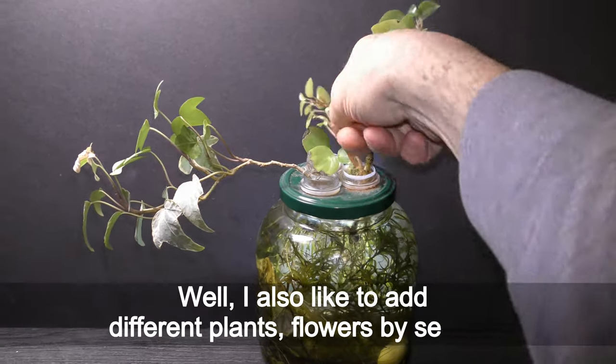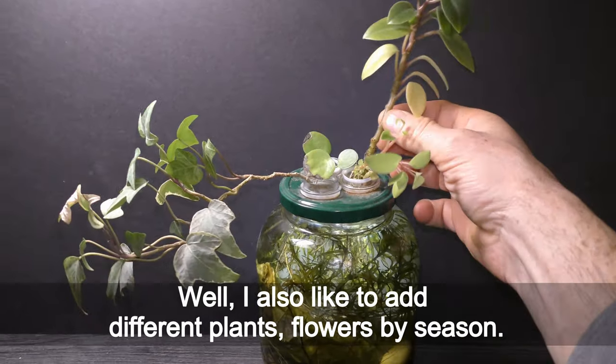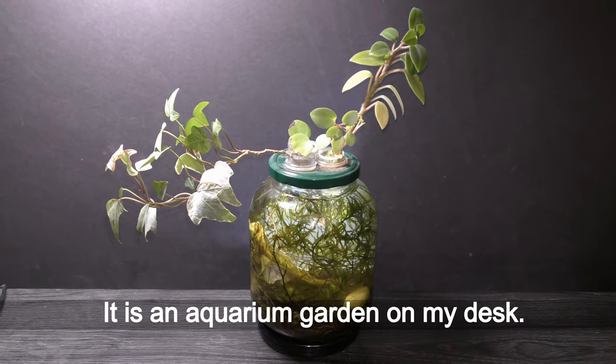Well, I also like to add different plants and flowers by season. It is an aquarium garden on my desk.